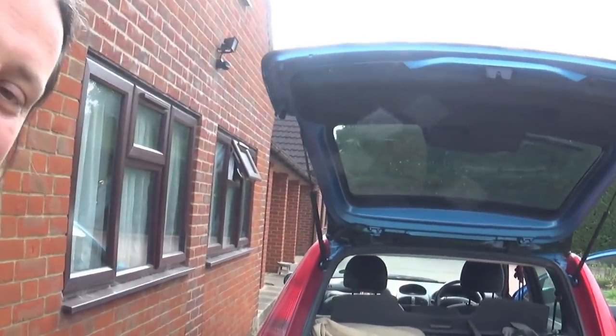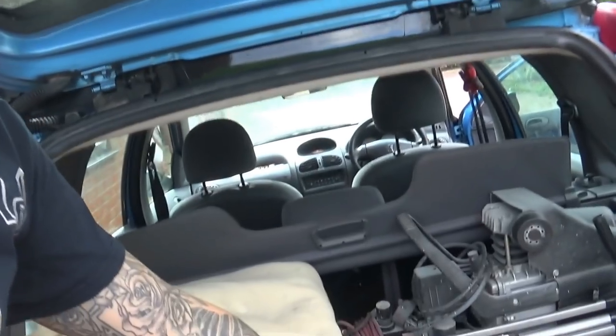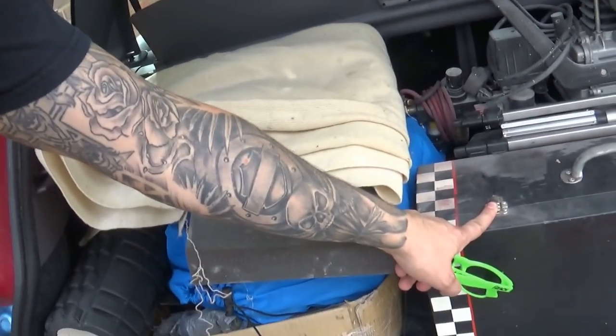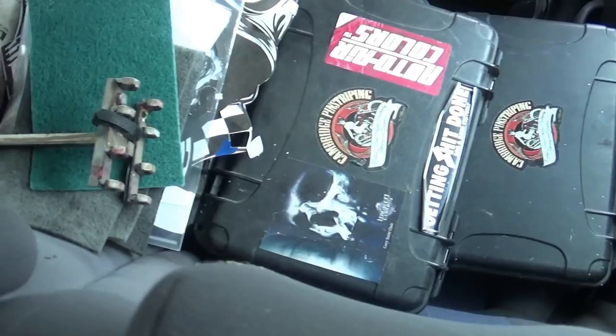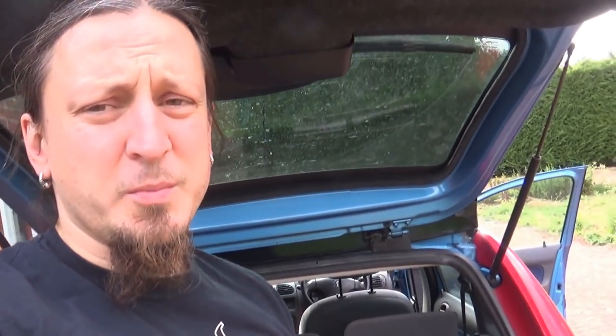I thought I'd take you with me so you can see how things are done outside the garage. We're not taking the KTM — I've got my trusty old station wagon loaded with my stuff: my air compressor, my airbrushing kit over here, and on the back I've got all my cases with pinstripping stuff and everything I need for that kind of job. Car is loaded, let's go.